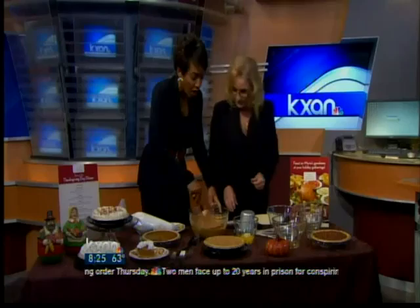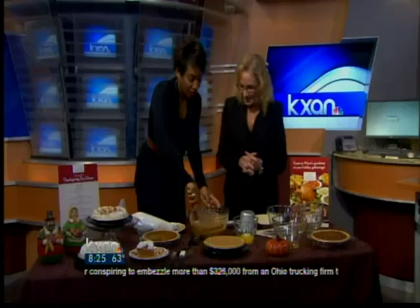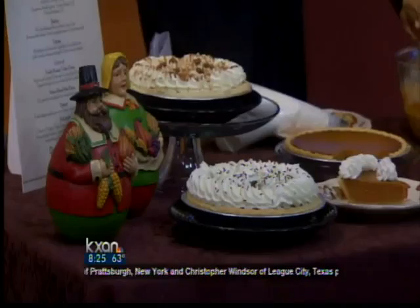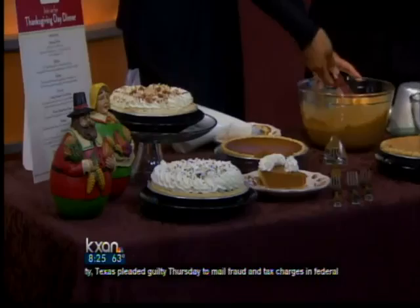Everything is made from scratch. We have so many different kinds of pies — we do 32 pies a day. And Thanksgiving is our big Super Bowl time of year, so we sell about 600,000 pies in the month of November alone as a company. At my store, we sold about 6,000 pies and we're going for about 9,000 this year.